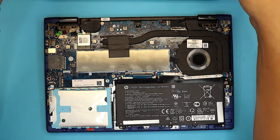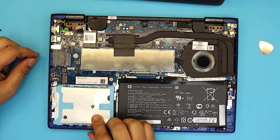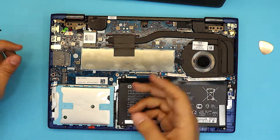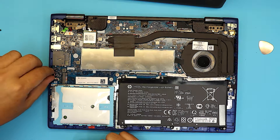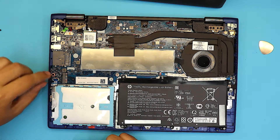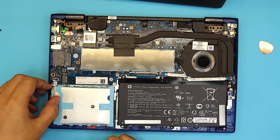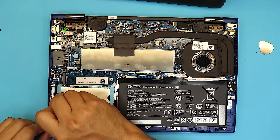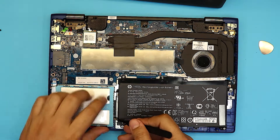All right, here is your bottom cover. Down here we have the hard drive right away — where the aluminum paper is. First thing, there are no screws. You want to remove the ribbon cable for the hard drive right here. Unhook the ribbon cable — just lift it up 90 degrees and pull it out. Use tweezers if you have big fingers like me.